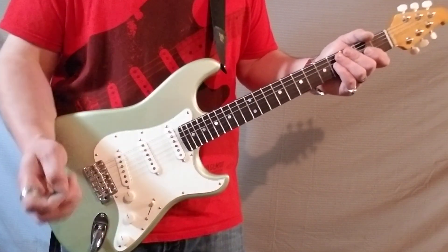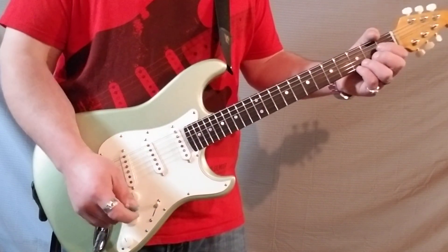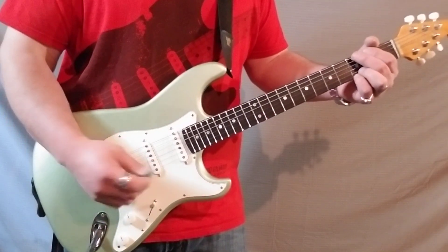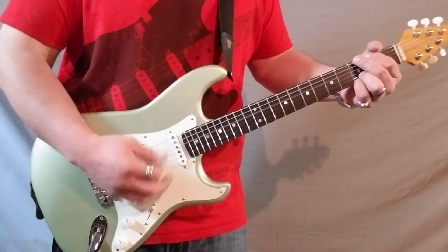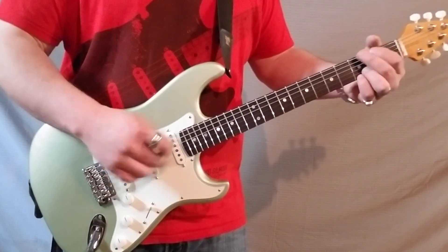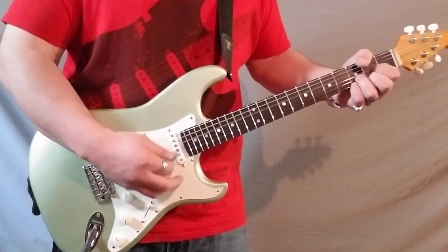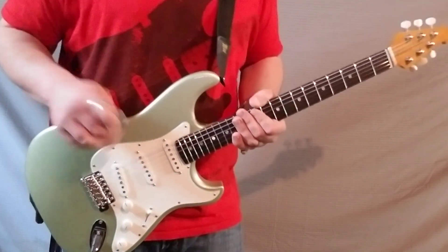Since it has that resistor treble bleed thing plus that big cap, if you want a lot of that treble dialed out, you really don't have to alter anything crazy tonally. You can just roll the volume back a little bit — takes that real high frequency out and the tone stays about the same — or leave it all the way open and back off the tone about a quarter. You can really make yourself sit in the mix however you want, which is kind of cool with this guitar.